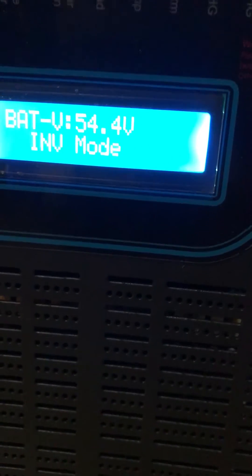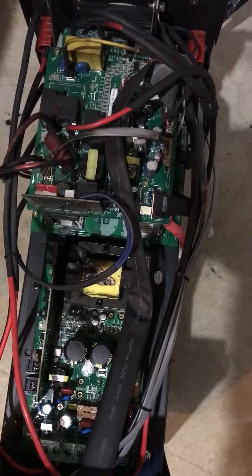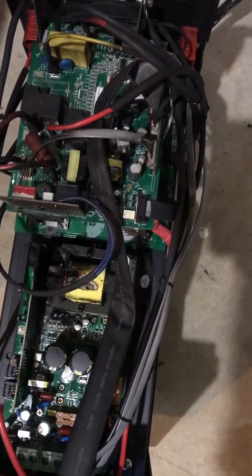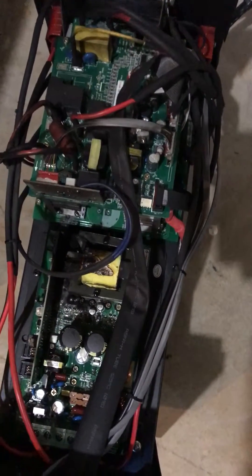Everything says systems normal here, basically — you can see that — except for the AC, because I don't have the AC actually hooked up to it right now. It's supposed to have actual overload protection in case you get too much DC in, but obviously it doesn't work.